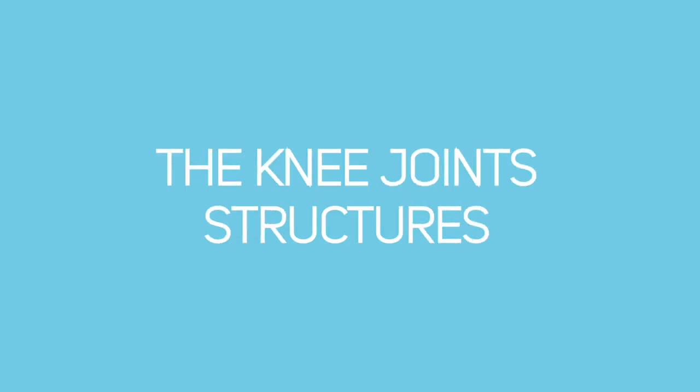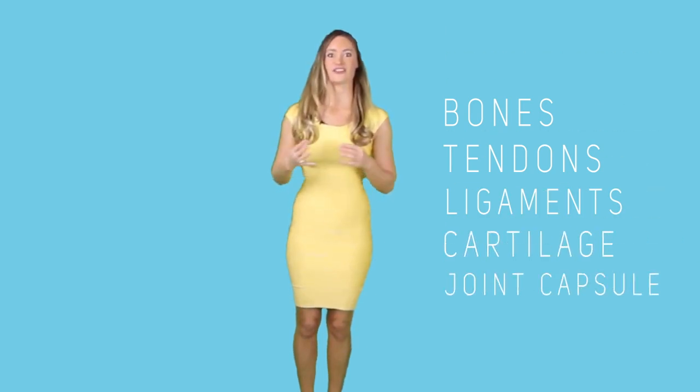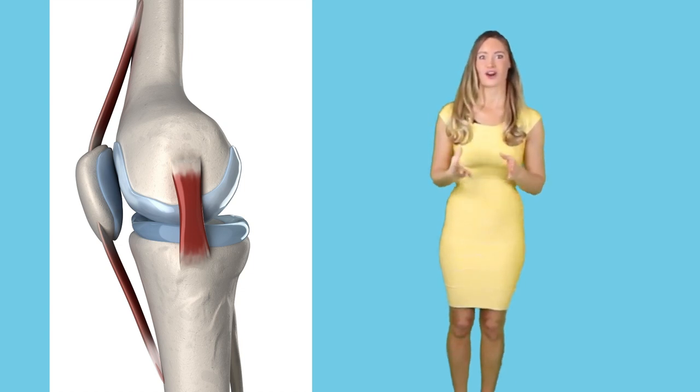Knee joint structure. The knee joints are made up of the following: bones, tendons, ligaments, cartilage, and a joint capsule. As the bones are the obvious component, we will concentrate on the last four, starting with the ligaments.